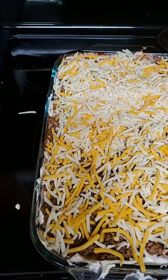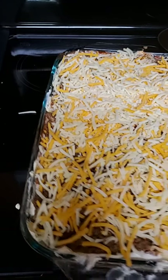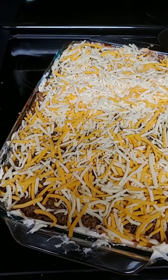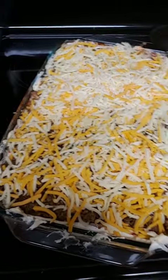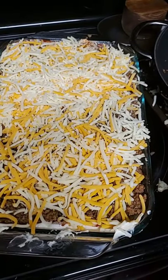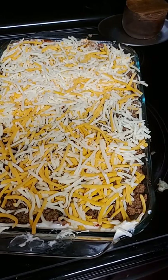I'll answer questions when I'm done and run through the ingredients again. Once this is done, all you have to do is cut it and serve it with crackers. That's what I do — it's a whole entire meal.